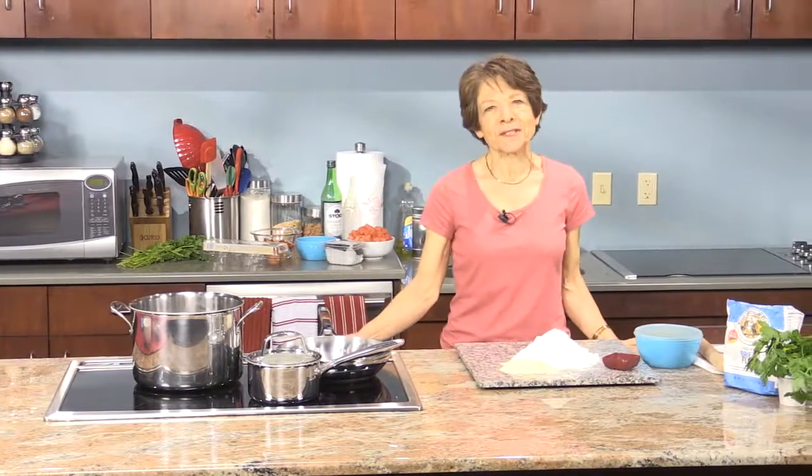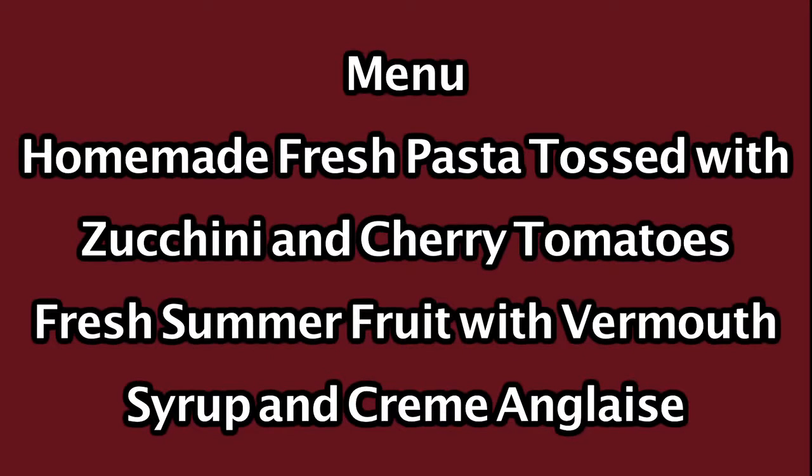Hello and welcome to Delicious Simplicity. I'm Anna Trokakis. On the menu today we have homemade fresh pasta tossed with zucchini and cherry tomatoes, and for dessert we have fresh summer fruit with a vermouth syrup and crème anglaise. So let's get started.